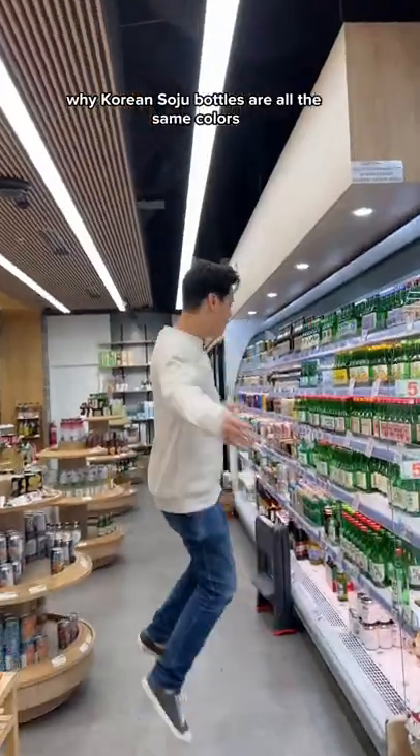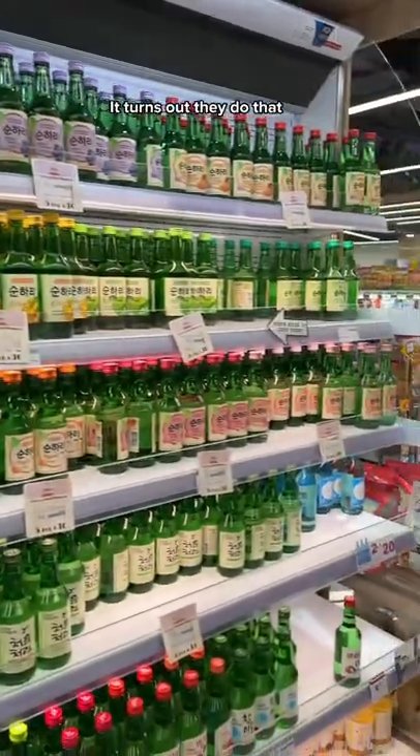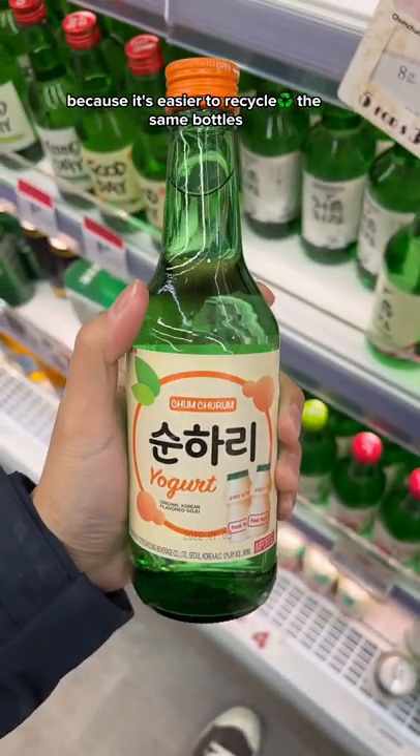Have you ever wondered why Korean soju bottles are all the same color and the same size? This is what my friend Jeannie told me: it turns out they do that because it's easier to recycle the same bottles in Korea.